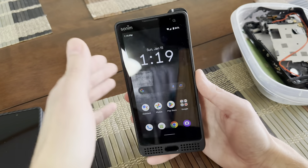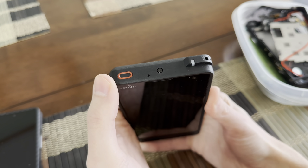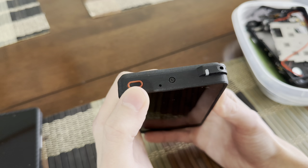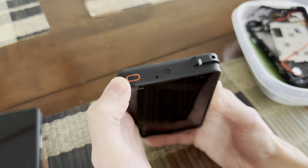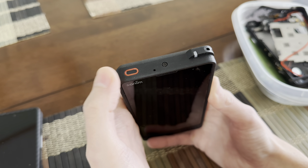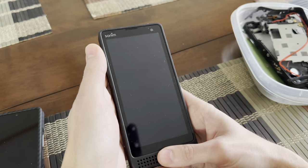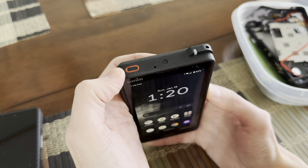One of the first things you should do if you get this phone: you see this red button? If you've had other Sonam phones, you'd know what it does — it's a dedicated emergency button. If you press and hold it, your phone is going to call the police. Trust me, I know. It's not fun and it happens more than you'd think.